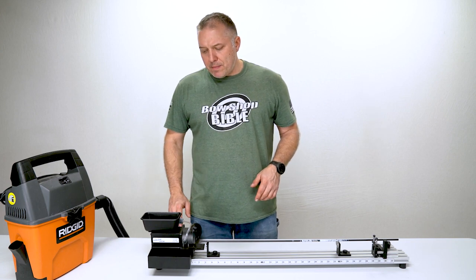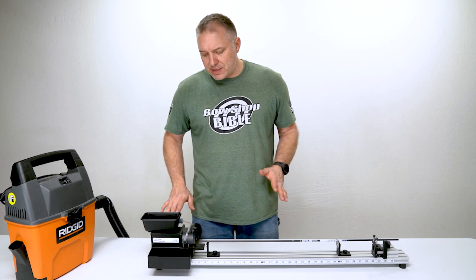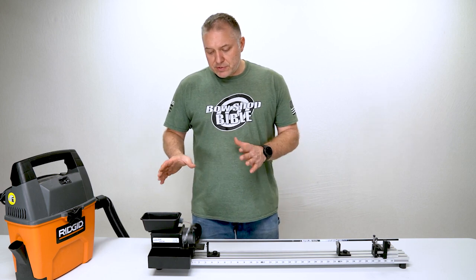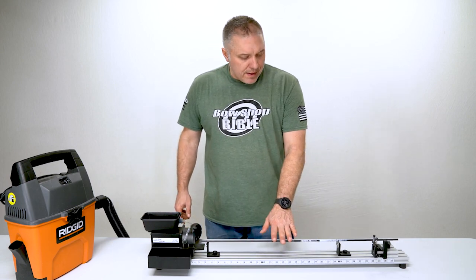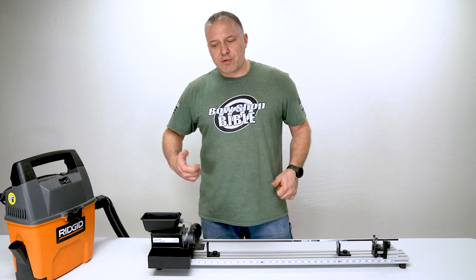At a minimum, if you can't utilize the water drip system for whatever reason, at least have a vacuum on with a HEPA filter to help keep the air clean. I can't think of any other saws that have this feature, so that's a really good feature. We've already talked about the arrow spinner — that's a good way to cull your arrows, determine which end to cut, and get rid of wobbles.